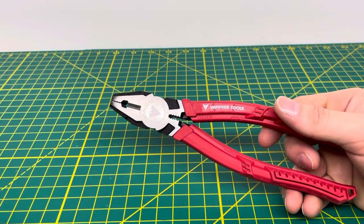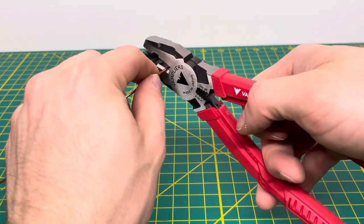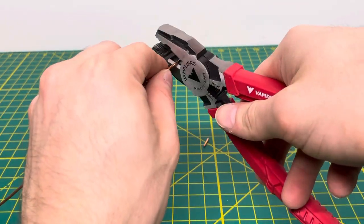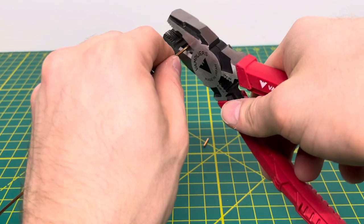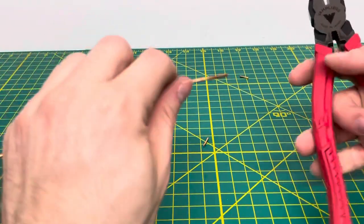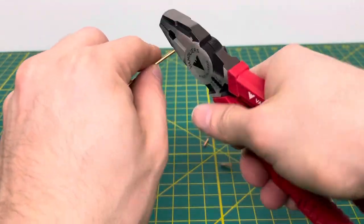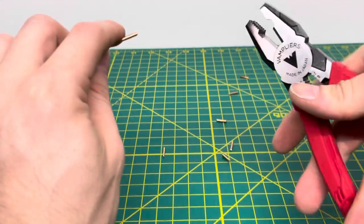We're going to start off by cutting some wire and test that cutting edge out. We'll have some 14-gauge wire right here, and as you can see, you're able to cut through that 14-gauge wire — no problem whatsoever. We'll bring in some 12-gauge solid wire and go ahead and cut through that, and as you can see, you're able to do that no problem whatsoever.